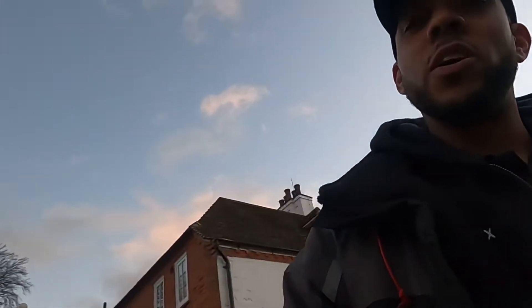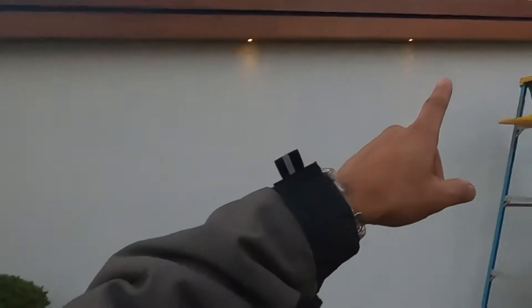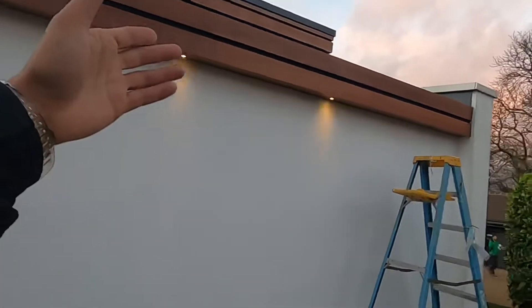Welcome back to another video on the YouTube channel. We are here today back at Caterham, and for those of you who have requested it on Instagram, we're looking at these downlights — excuse the flicker — which have been wired a bit weird and wonderful. We're going to find out how and why and hopefully get them rectified by rewiring this circuit.